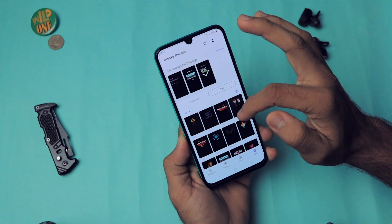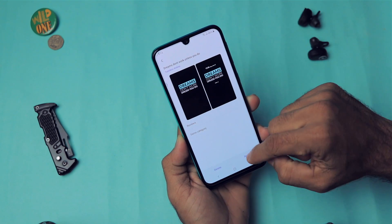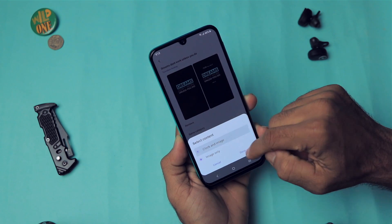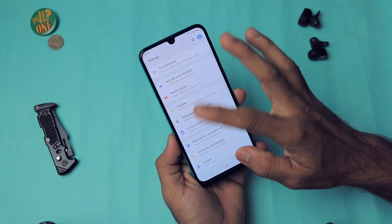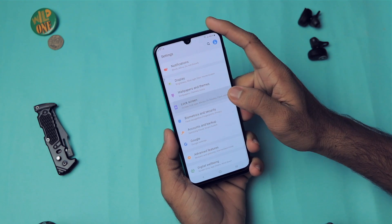You can put whatever message you want on the Always On Display. There are free and paid options — for example, I currently have 'Create Work and Inspire' set as my always-on message. You can choose clock style, image only, or other styles. These are some amazing customizations this phone offers.